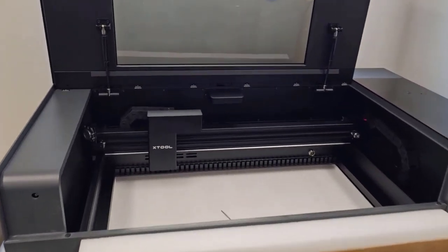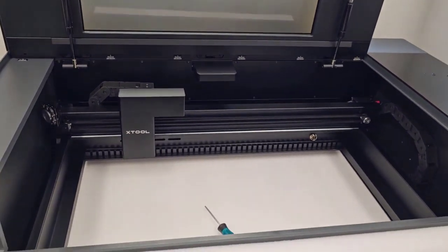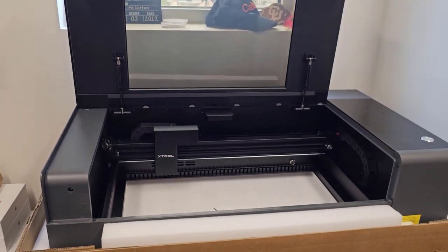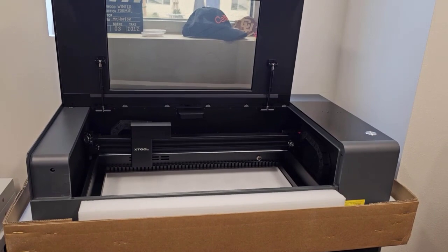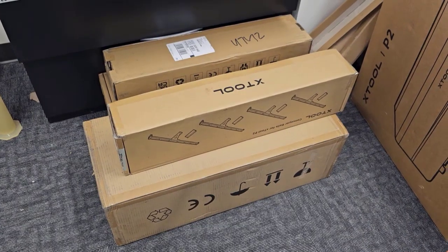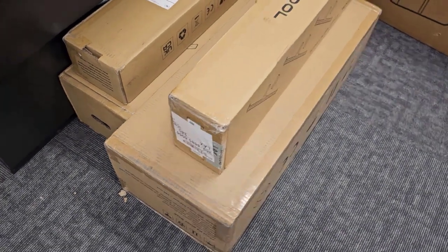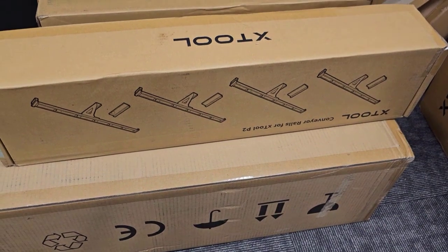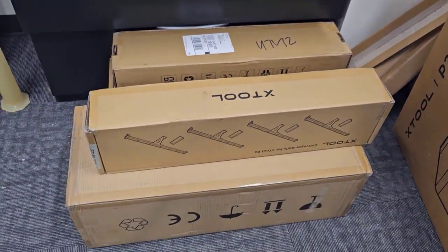Now it's all set up except for hooking up the exhaust hose in the back, which is a really simple process. After that, we'll install the software, plug in a USB cable, and we'll be ready to go. Next time we'll fire up the laser and see how she works. I also have down here extra boxes of risers so you can engrave really thick things, as well as the auto-feed pass-through slot wheels. We'll be testing those shortly.